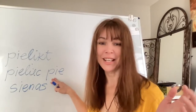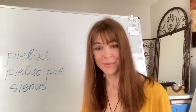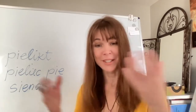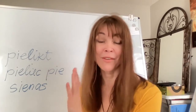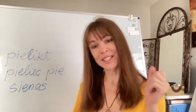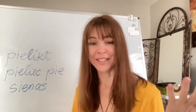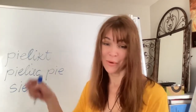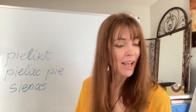If you literally translate 'pie' from Latvian into English, it means 'at,' 'by,' 'next to,' or 'beside.' A man might misinterpret 'pieliec pie sienas' and lean the mirror against the wall. However, in Latvian 'pieliec pie sienas' actually means hang it on the wall — that's the difference in how Latvians and English speakers think differently.